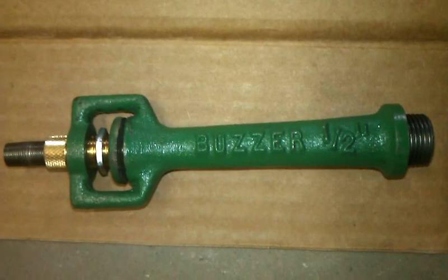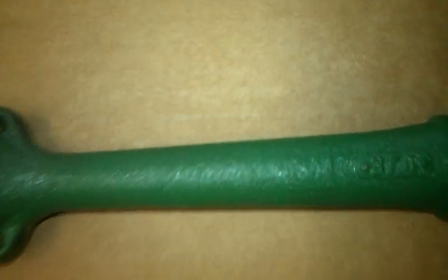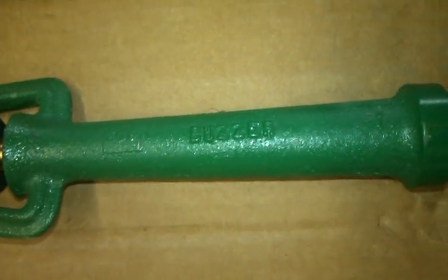To identify the sizing of Vincuri, it is clearly marked. That is a half inch Vincuri. Next we have a three quarter inch Vincuri. Next we have a one inch Vincuri.